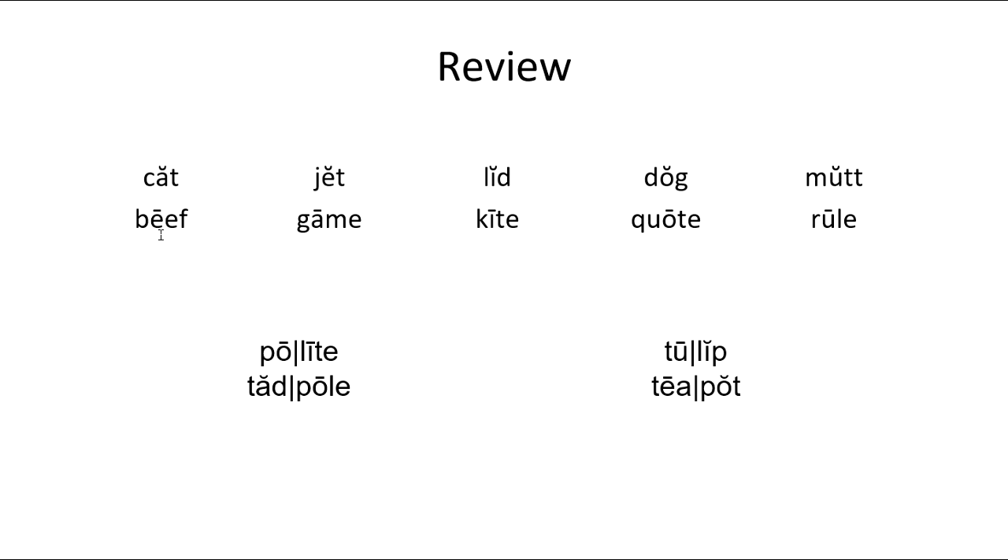Now our second row here has two vowels. The first one's long, the second one's silent, no matter where it's at. Here we have two E's together — the second E is silent, we cross it out. Long E says 'e' — B-E-E-F, 'beef.' Two vowels A and E, second one's silent, first one's long — G-A-M-E, 'game.' Next word, I and E, E's silent, I is long — K-I-T-E, 'kite.'